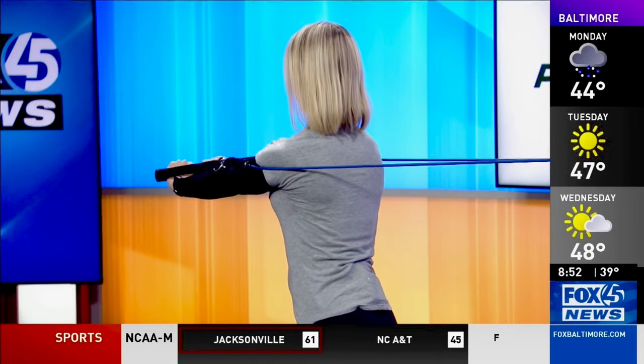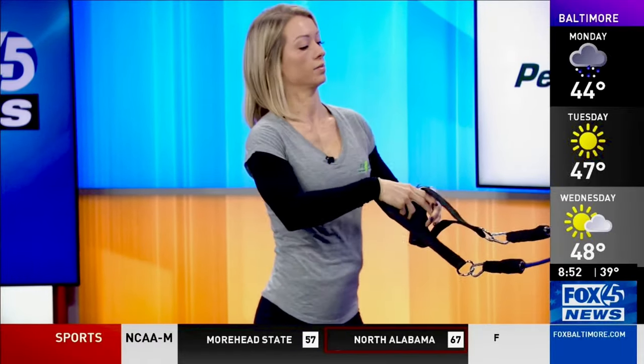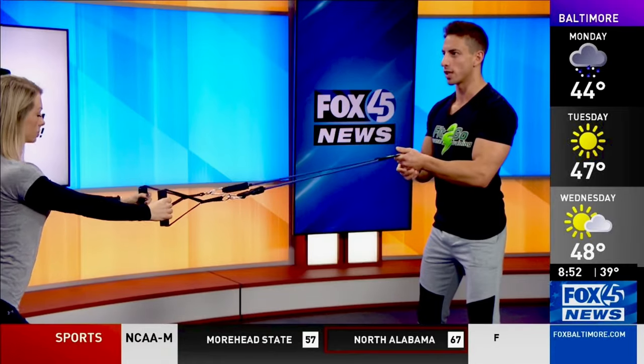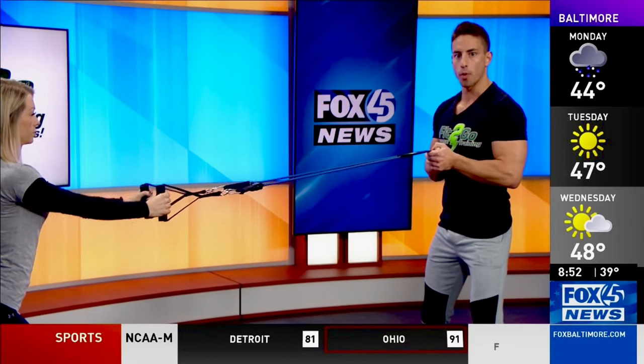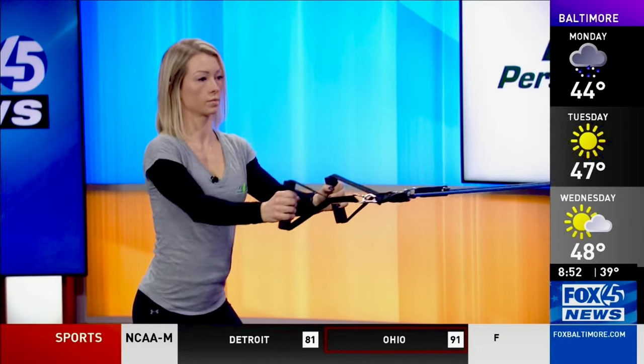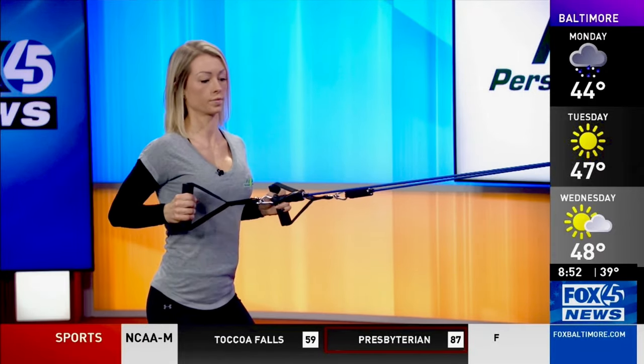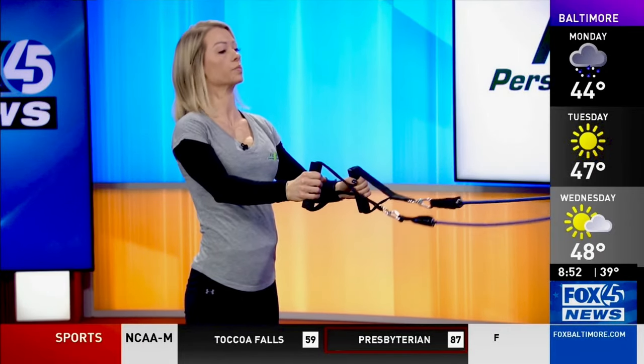When she flips around, there are four main movement patterns — that was number one. The second is a row. At the gym you'd be pulling towards you on a cable machine, and now she's pulling back towards her. It's the exact opposite motion of the push, balancing that out. This is one of the best exercises you can do for your posture — working that upper back, pulling her shoulder blades down and back to make her stand up nice and tall.